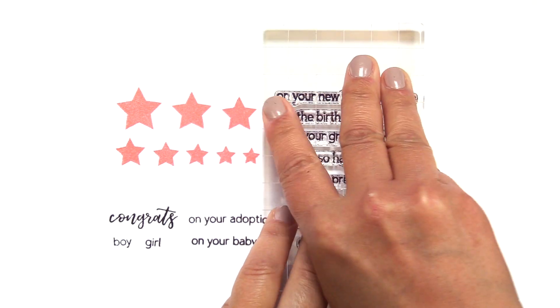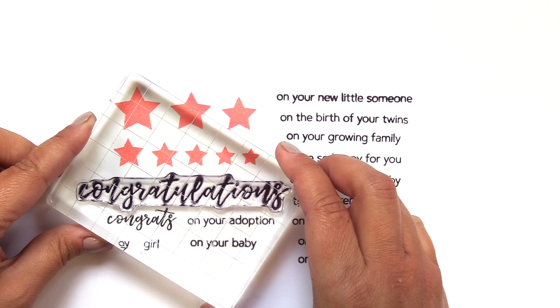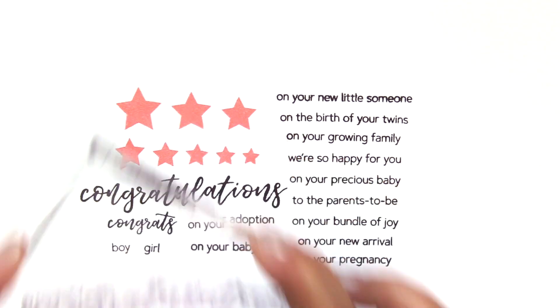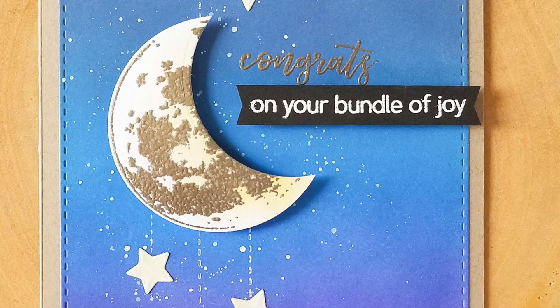This stamp set has every sentiment you could possibly need for making baby congratulation cards. It features versatile star images in eight sizes and would pair perfectly with your favorite baby themed stamps.